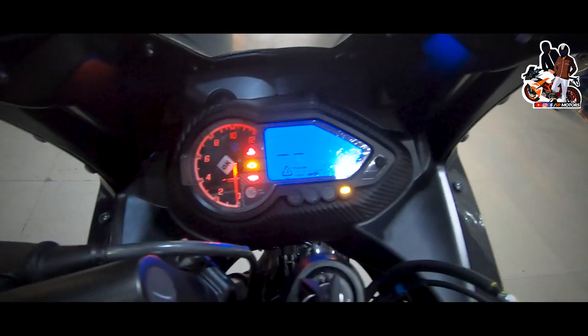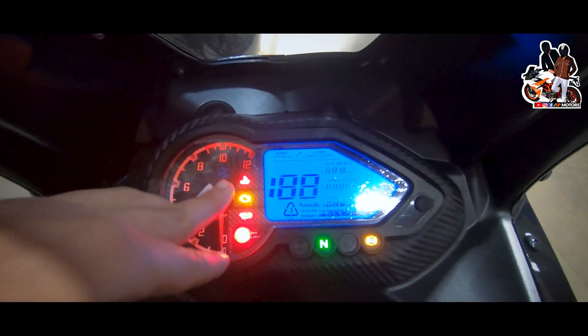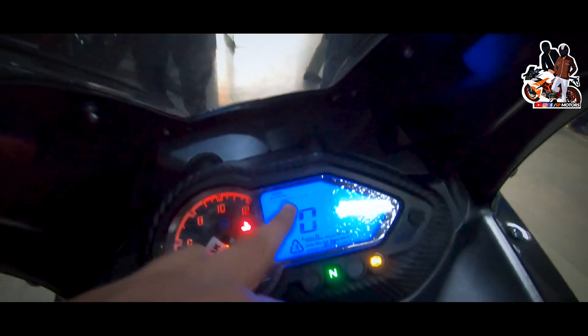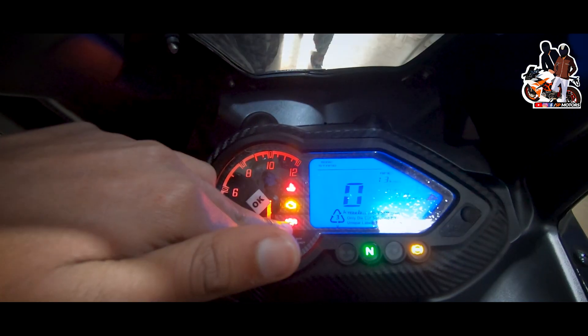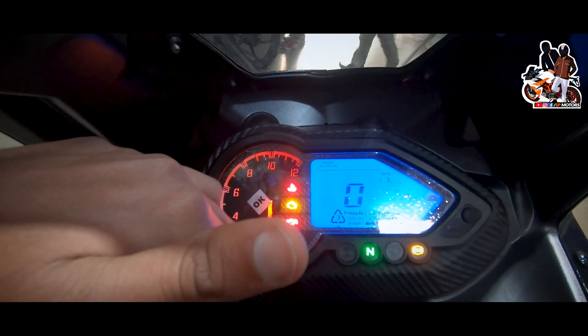The instrument cluster gives you a lot of data and graphics when you open it. You get both analog and full digital display with a lot of functions. It will show the service light, engine malfunction light, and RPM shift indication.